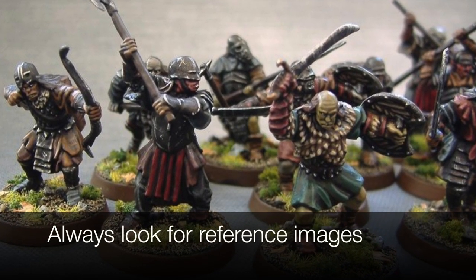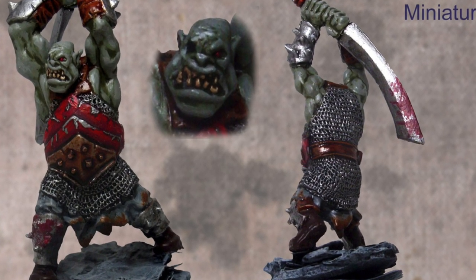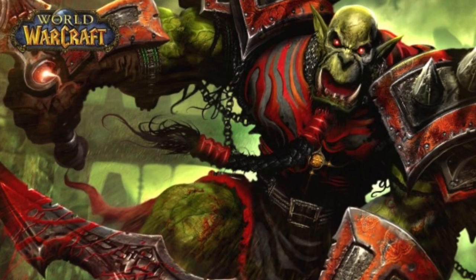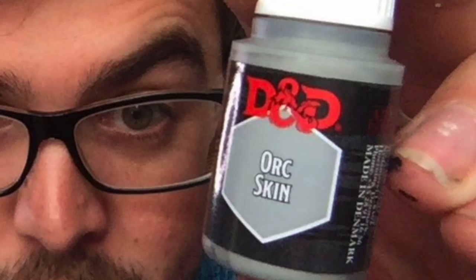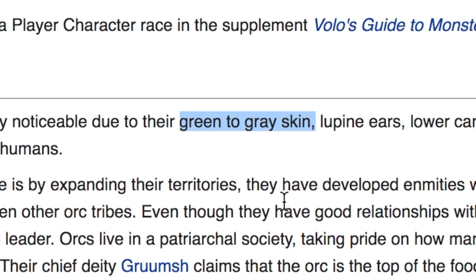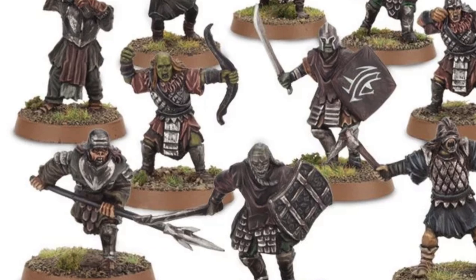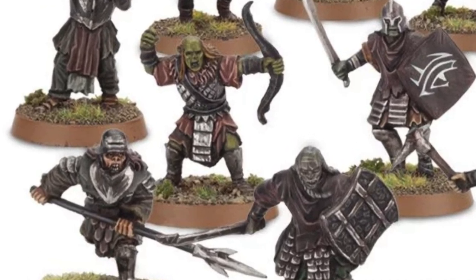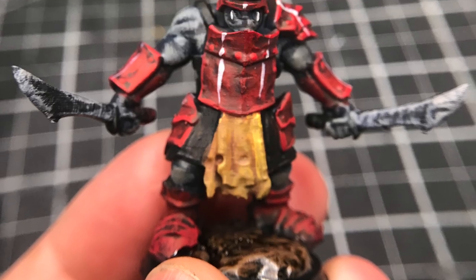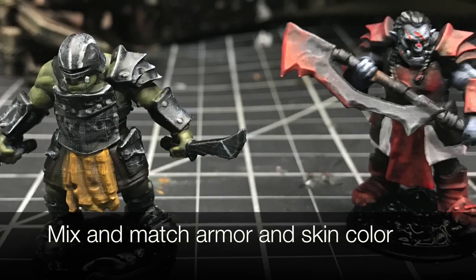For this one it was actually pretty difficult because I had a couple different armor color designs and a few different skin color designs. For orcs it's kind of hard because a lot of fantasy has them green, D&D fifth edition canon has them gray, and if you look on the wiki D&D says they're green to gray — and looking at Lord of the Rings they span a whole bunch of different skin colors. So I decided to try both the green and gray skin colors as well as both armor colors, and I ended up liking both and decided to do a little bit of half and half.